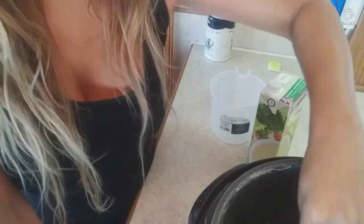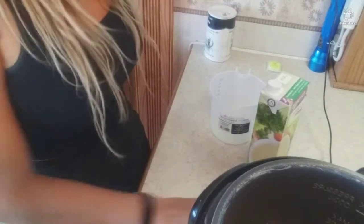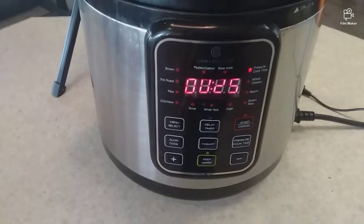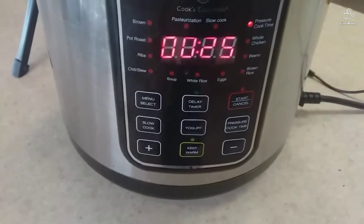Looks good. Got to make sure it's all covered up. Tastes good already — here's how it looks. That's what we got, looking good. All the ingredients are in there. I preset my pressure cooker on pressure cook, time for 25 minutes, and then push start.